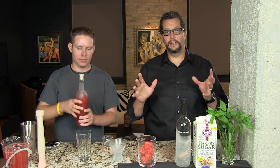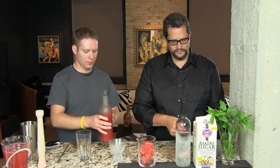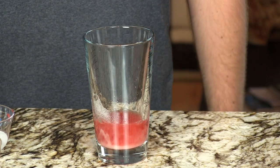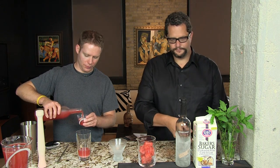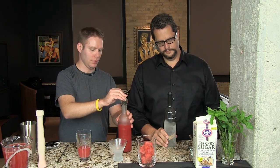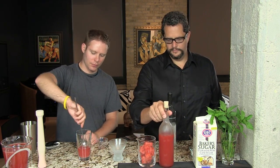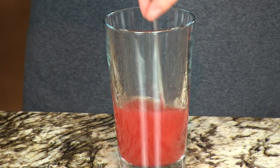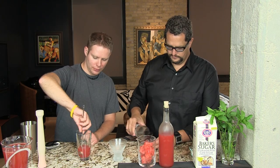We're going to start off with three ounces of watermelon juice. This is just watermelon that's pureed and strained through a sieve to keep out the seeds and the chunks. I'm going to add one tablespoon of sugar. You can use any vodka you want — we're using Boyd's and Blair today, a very nice vodka from Pennsylvania. Stir that sugar in, make sure you get it all dissolved.